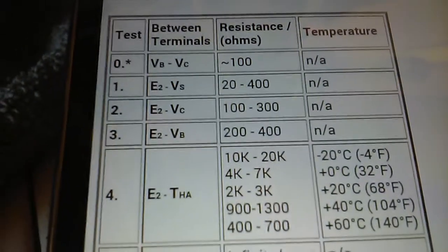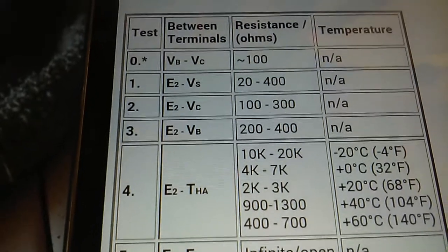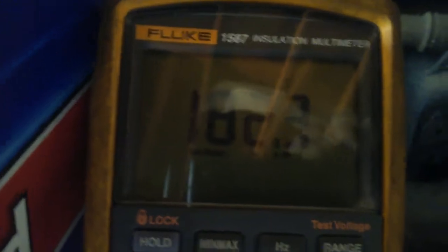Reading is 182.8 ohms, and the spec for E2 and BC is anywhere from 100 to 300 ohms of resistance. That classifies as within range.